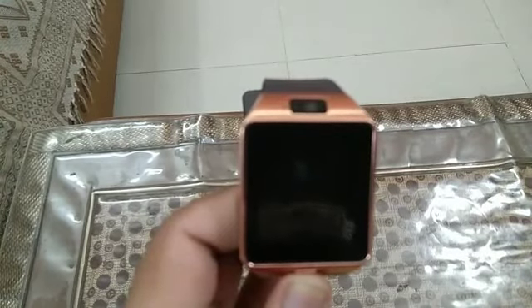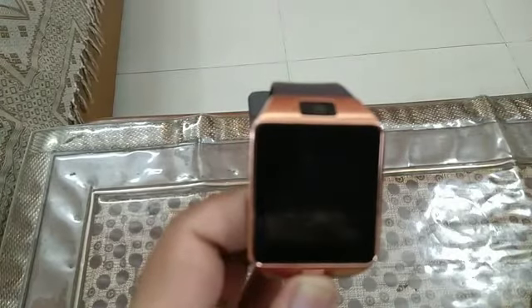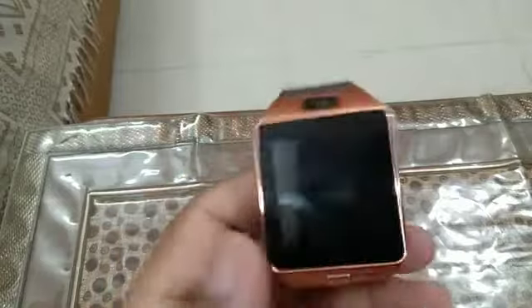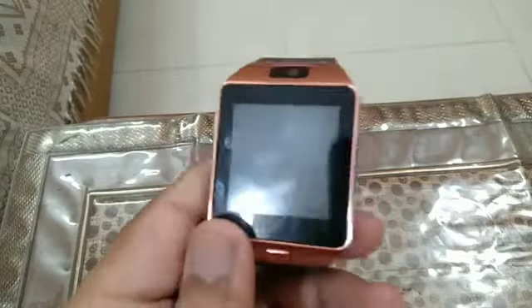Hello guys, you're watching Invincible One. If you like this video please leave a like, subscribe to my YouTube channel, share this video, and after subscribing don't forget to click the bell icon. Today I'm going to do the review for this cheap smartwatch that I bought from the local market for 1000 rupees. For the price it's a pretty good smartwatch — it has each and every feature that you expect from a smartwatch.